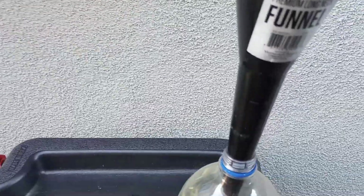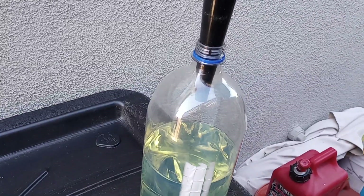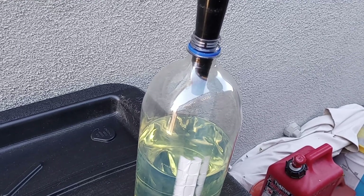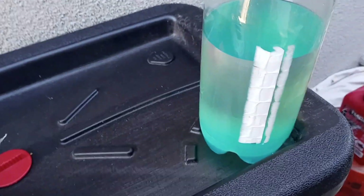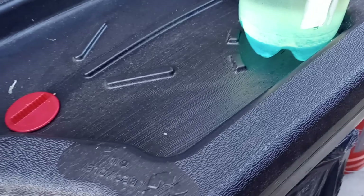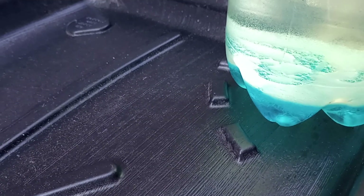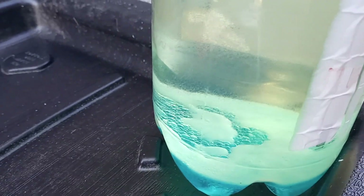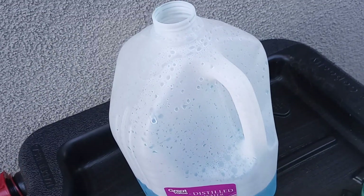Okay, here we go. Did you see that? Already the water is dropping to the bottom. You can see it working with the gasoline. Okay, let me put the lid back on this.